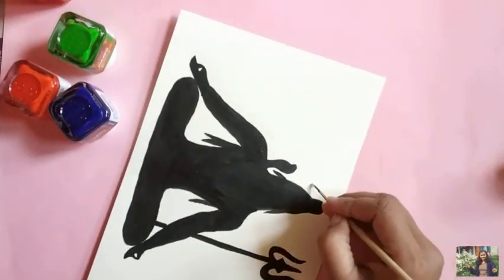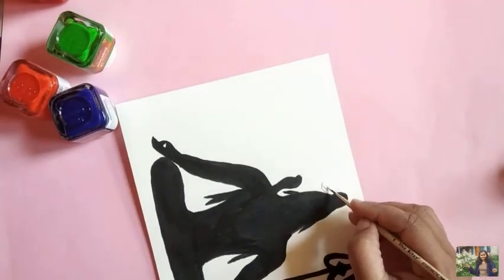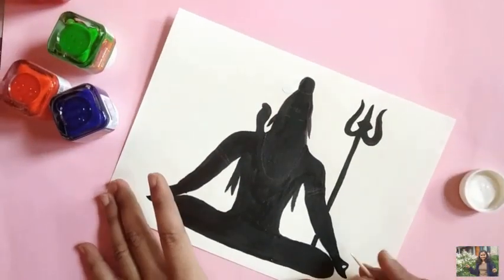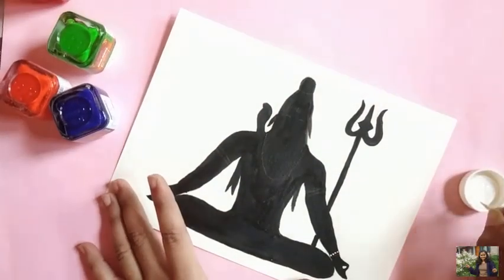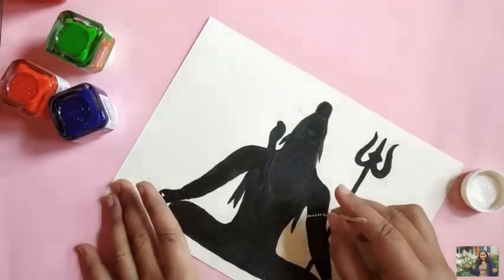Once the black color is filled, using white acrylic paint make the moon, draw the basic jewelry design, and using a toothpick with white acrylic paint make small dots for the jewelry. Do the dots carefully and slowly.